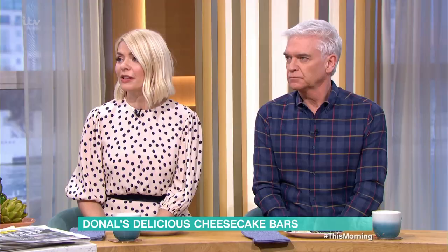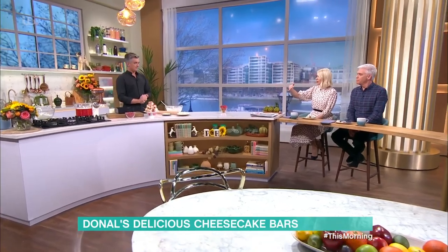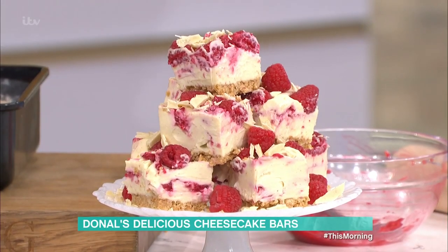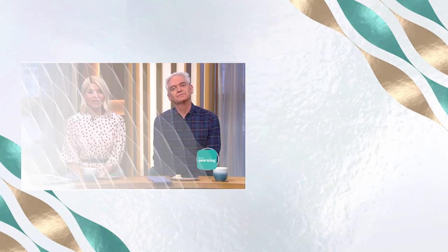To get it out of the tin, it's a removable base — pop it on a jar like that and push it up through. Obviously wait until it's set: two hours in the fridge, or make it overnight ahead of time — it's an absolute winner. You can add chocolate sprinkles before or after, it's very adaptive, there are no rules with this cheesecake. For details of today's recipe and more delicious ideas from our chefs, download the free This Morning app.